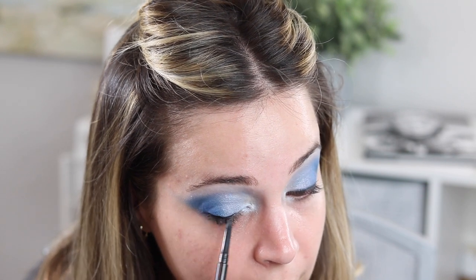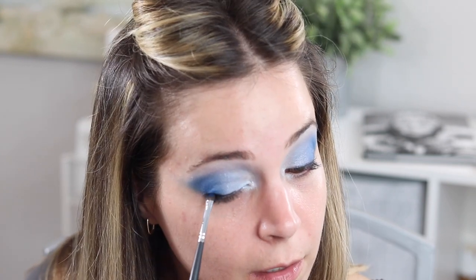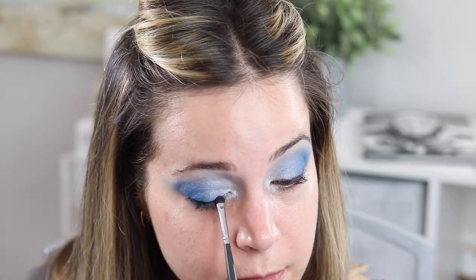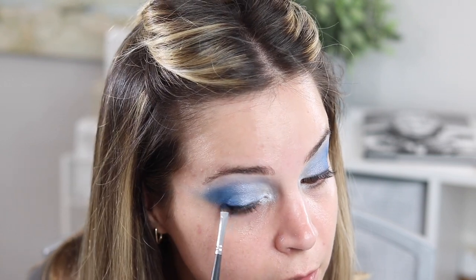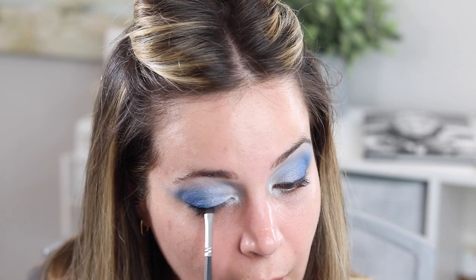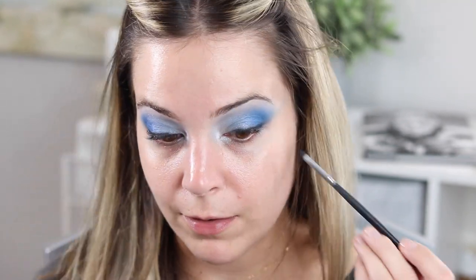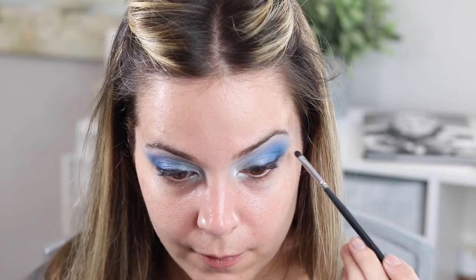I get a good amount of the lash line done. Then with the shadow I just gently press and smudge, and subtly pull it out — it's not a wing, but it's not not a wing. I'm just dragging the color out a little bit. And that is where it stops for now.